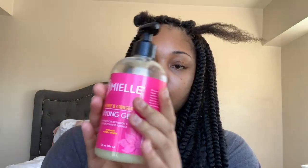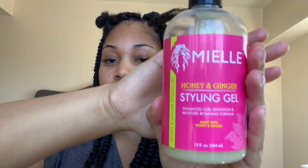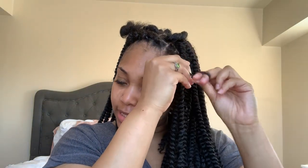The parting is okay — it's not the absolute greatest, but I did what I could. I'm going to get my rubber band and tie these up just so they don't get in the way. I'm going to be using this Mielle styling gel — the honey and ginger — it smells so good. I take a good little amount and I put it all on my hair. This helps it blend in with the twisting hair.